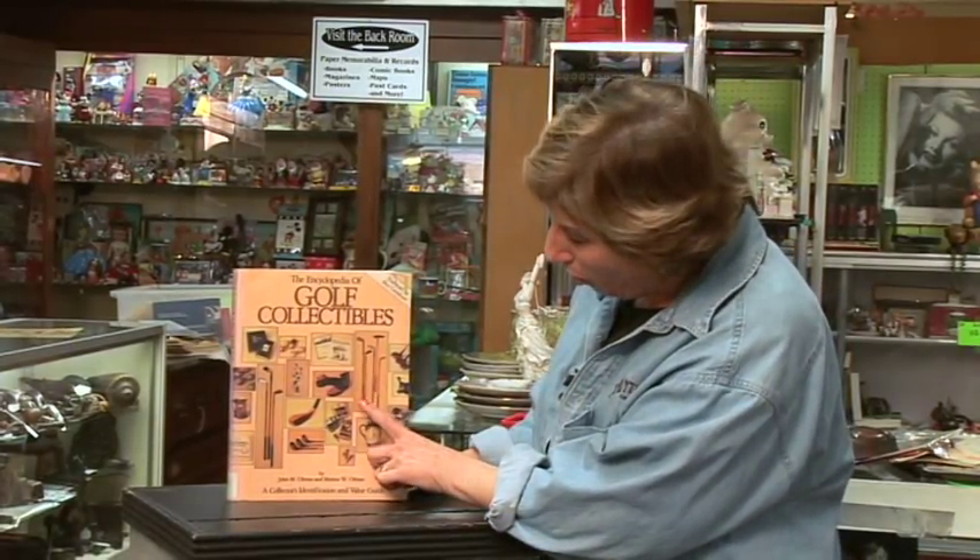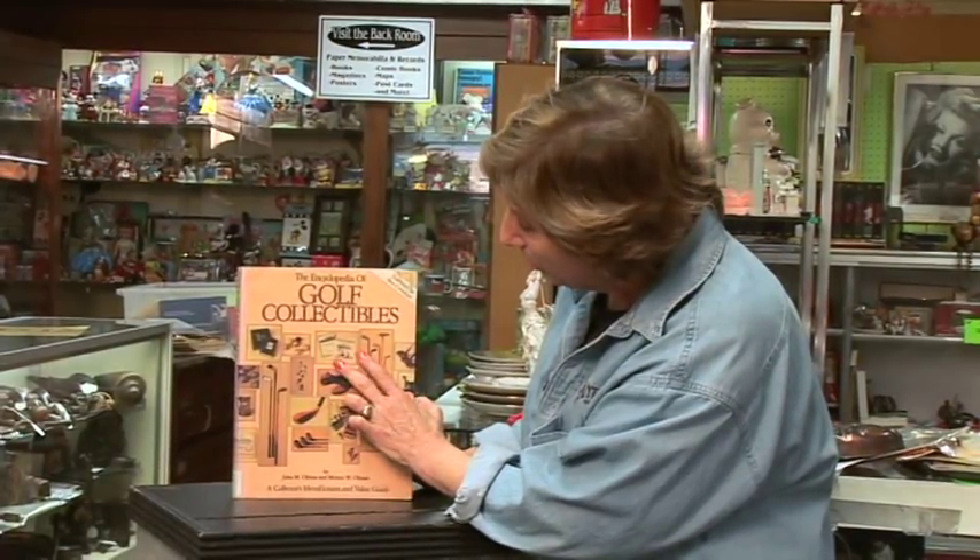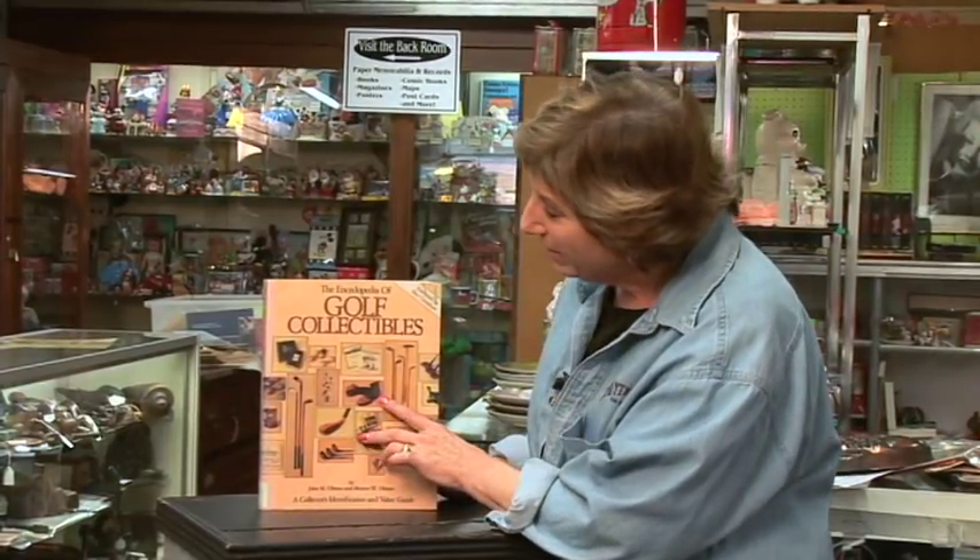Here's a great one — Golf Collectibles. Everything from clubs to shoes to bags to balls to tees. It's just an amazing assortment. This particular book is called The Encyclopedia of Golf Collectibles.